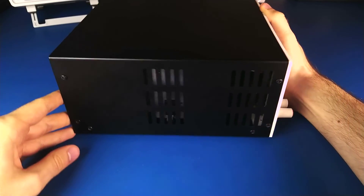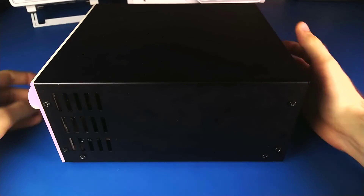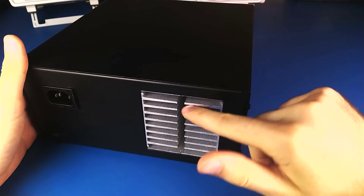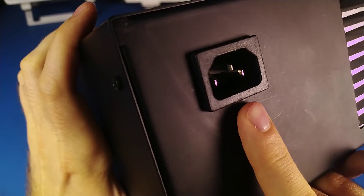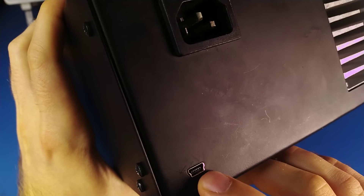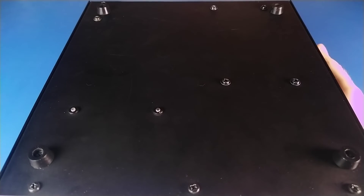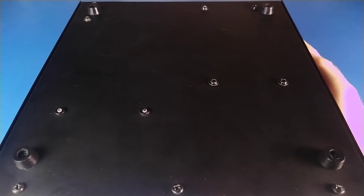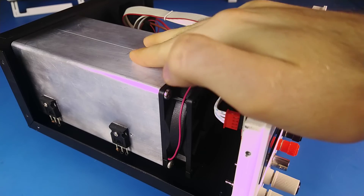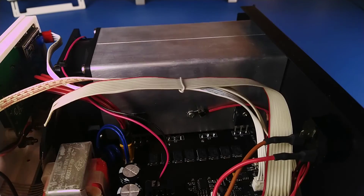Cold air enters from the sides and exits on the back of the device. On the back there's a main socket and a USB port for programming and serial communication. The device stands on four rubber feet. On the inside there's a large heatsink with four power MOSFETs mounted to its side.